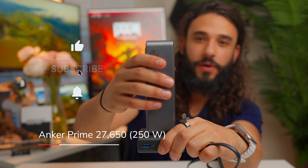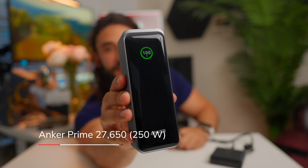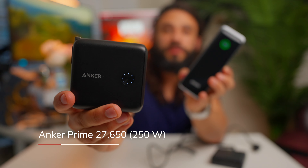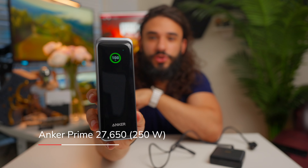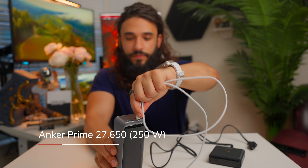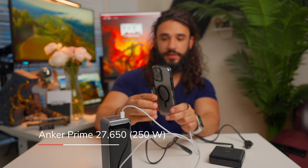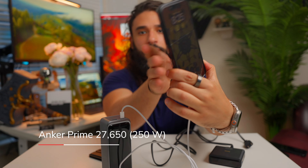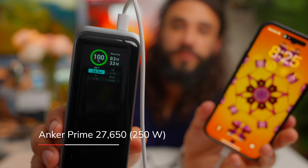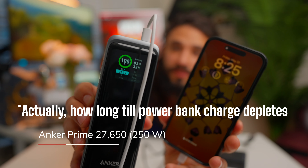There's a power button that shows the exact current charge percentage — not just a status indicator like most power banks. If I plug in my iPhone 15 Pro Max, it immediately shows detailed info: the exact output wattage being sent to the phone and an estimated time to full charge. It adjusts as it calibrates, which is really cool.